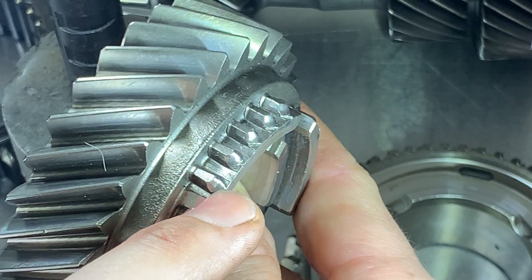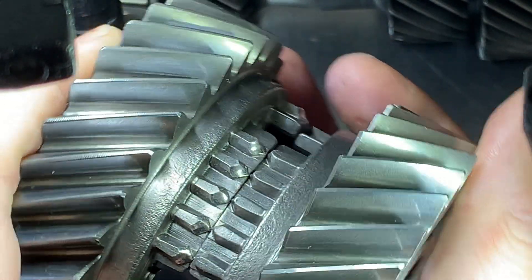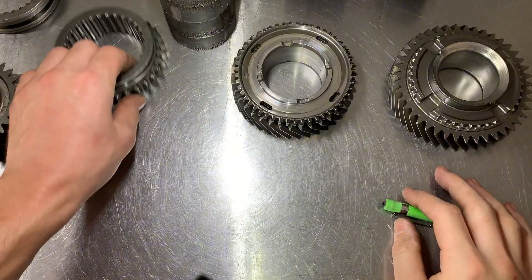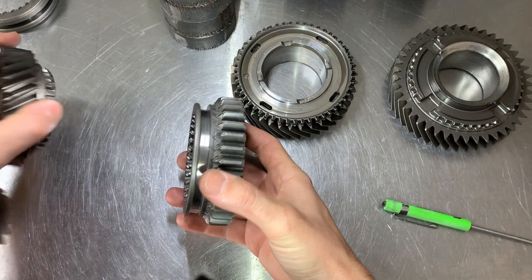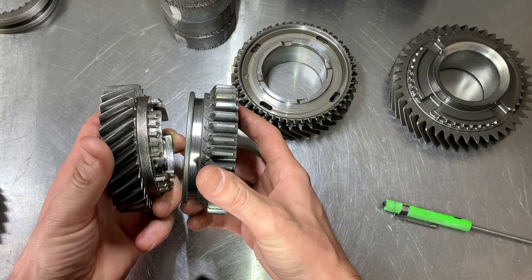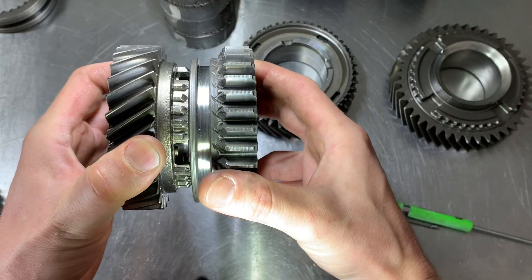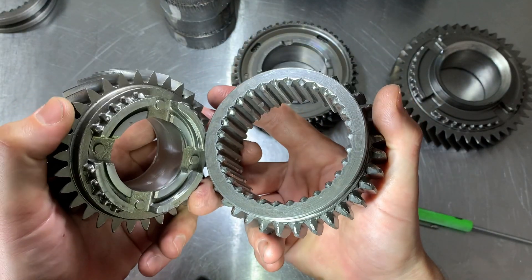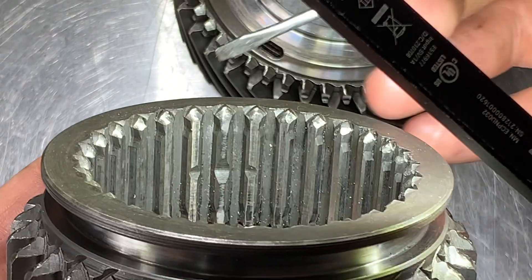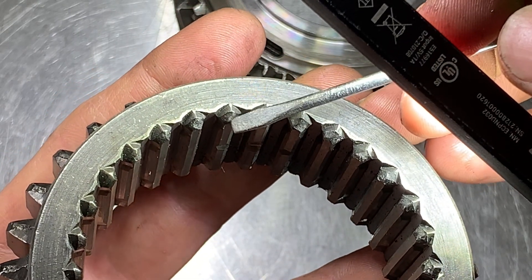No amount of changing the oil is going to put that material back on this gear. Here's a good comparison face to face — you can see the difference and all that material that's missing on that tooth. I would not take the chance at reusing this gear. With a grind, the synchronizer is supposed to slow down the gear to match speed for a smooth synchronized change. When the synchronizer is gone, the only thing slowing down the gear is the engagement teeth banging against each other — that's why the material grinds away. The same thing usually happens to the slider depending on how long it's been grinding.